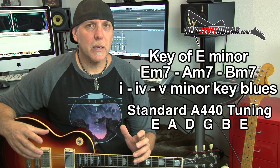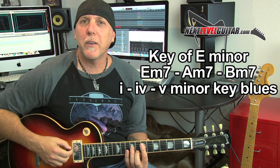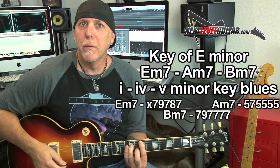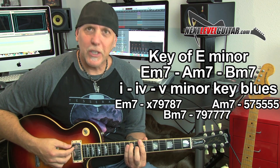Just click on that link in the YouTube description box below. We're going to be in the key of E minor for today's lesson. The jam track we're playing over is basically just a one, four, five minor key blues — like E minor seven, to A minor seven, and then B minor seven.